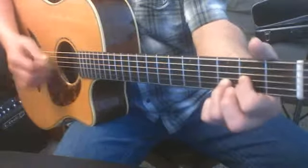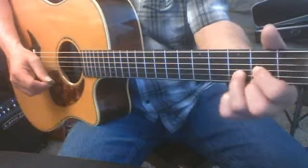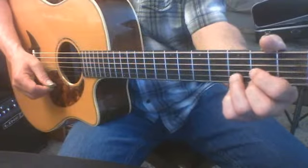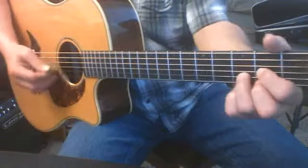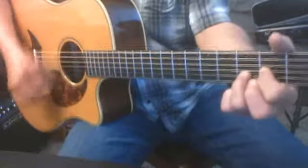Notice my right hand never stops. And these are all on downs. When we switch our fingers, it all happens to happen on a down. So if that helps you, I don't want you to have to count every one, two, three, four. But I will tell you this: one, two, three, four. One, two, three, four. I'll count it like that.